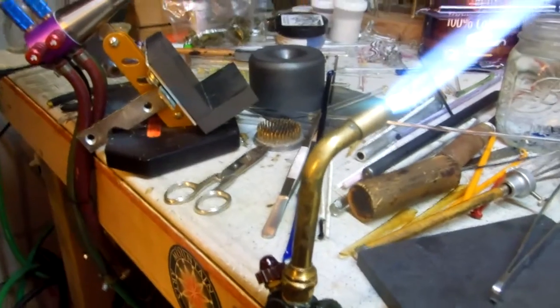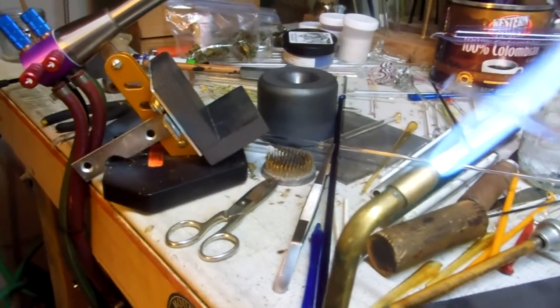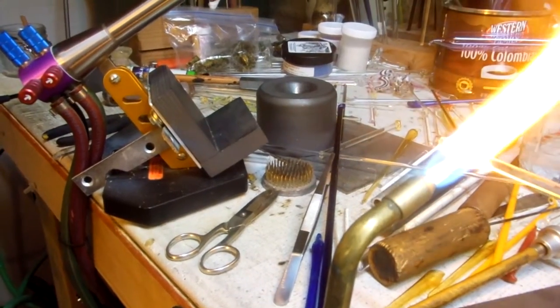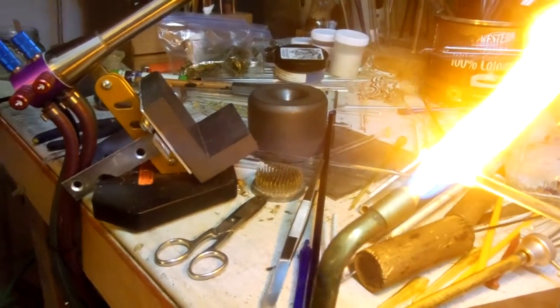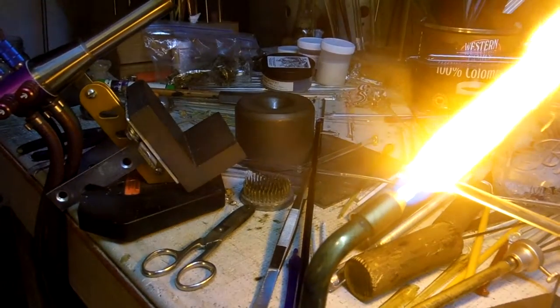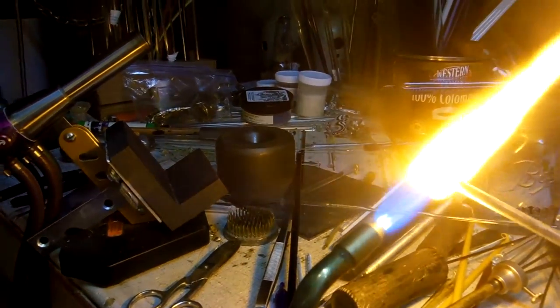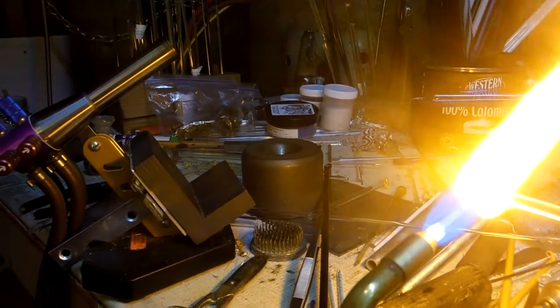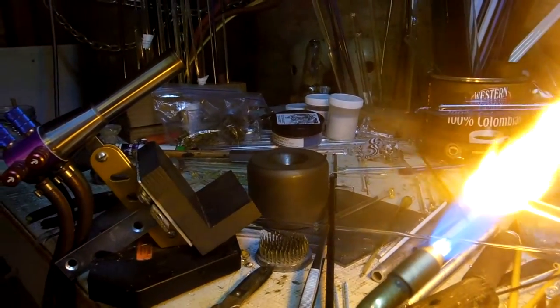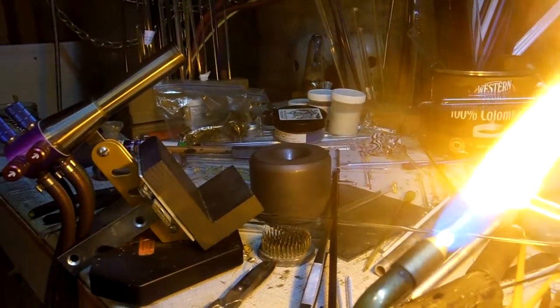We have a National 3A running on propane and just one 5-liter concentrator and a little 5mm rod, and it doesn't do too bad. It's just one concentrator, so I'd say it's usable.